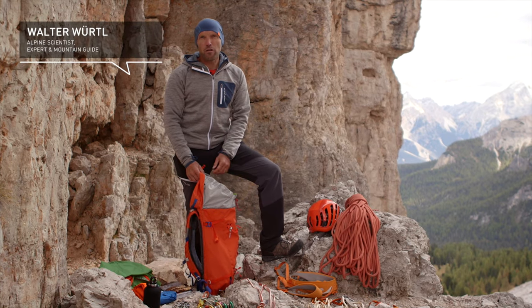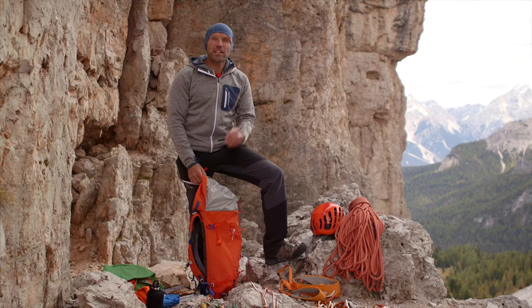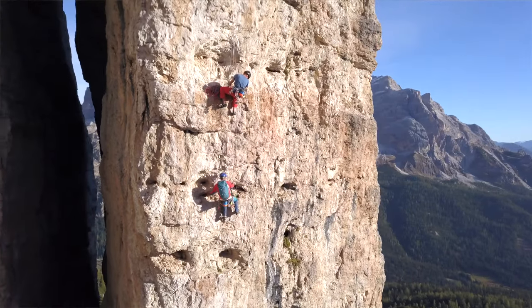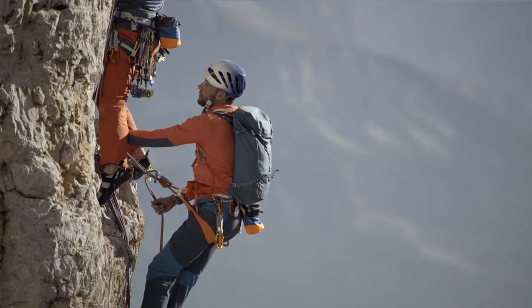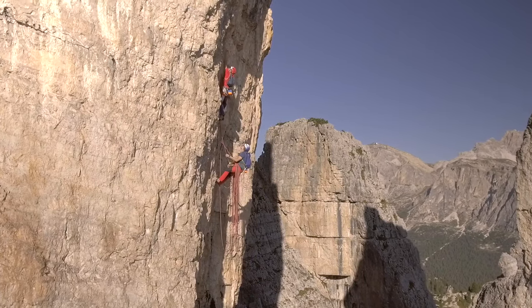When packing your backpack and considering equipment in general, you need to think about what you're going to take with you before you leave home. For alpine climbing, you need to carefully consider each and every gram. This means you should only take with you the things that you absolutely need.